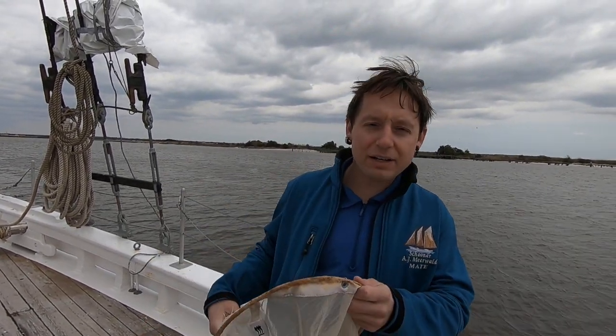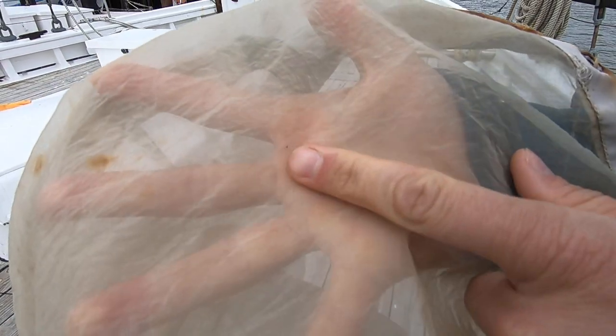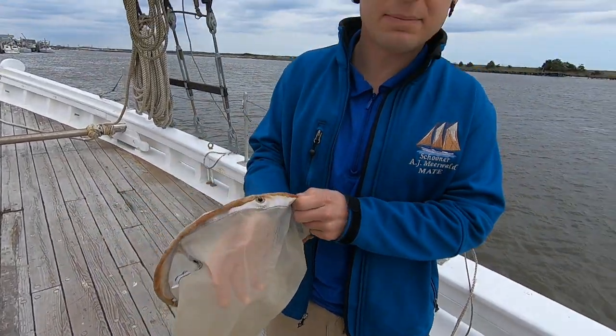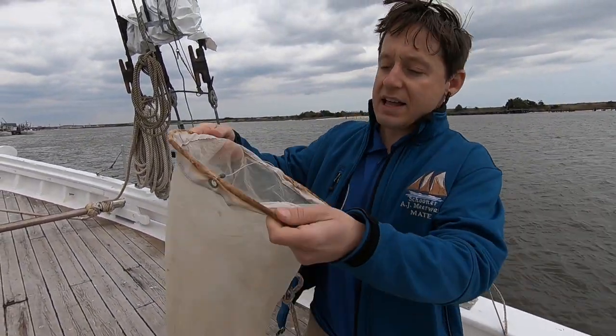We do kind of use a net, but with very tiny holes. If you look right here you can see my hand through this net — it's very fine. These holes are very small because a lot of the plankton that we're trying to catch are very small; otherwise they'll just go right through the holes.